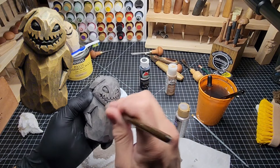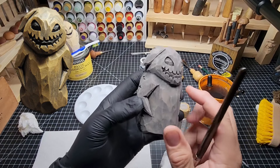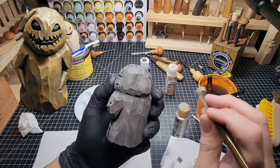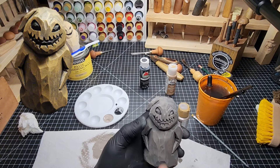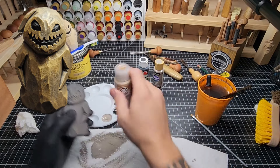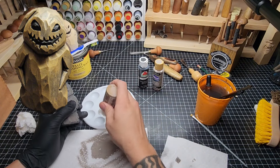We've got that heavy portobello dry brushed on, and you can see there's texture to it already. Now we're going to hair dry him again — he's nice and dry to the touch. That was portobello. Now we're going to step it up with the honeycomb — just like a light tan.